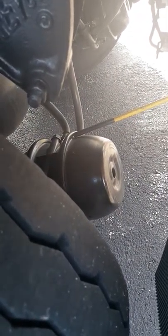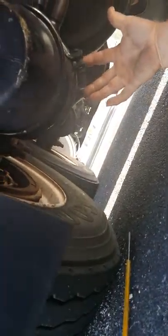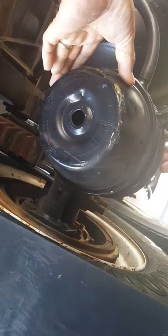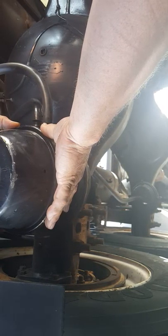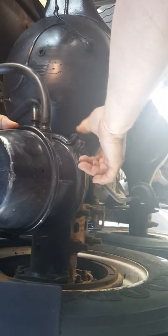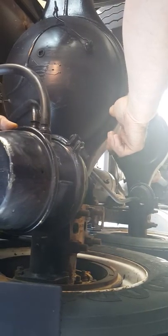Looking at the mounting bolts — they're properly mounted, no rust trails that indicate anything was loose. Looking at the chamber itself — I don't see any bends, cracks, holes, or damage, and I don't see any weld or repair marks. My band clamp bolt is present and tight, I don't see any rust trails around it, and I don't hear any audible air leaks out of my brake chamber.